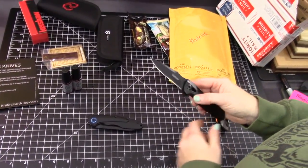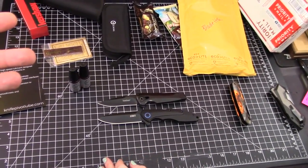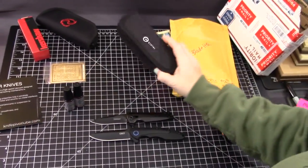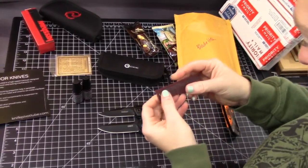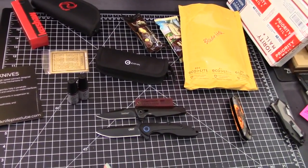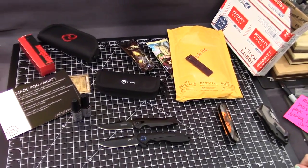This one also has 8CR13MOV — and it happens to be on this Kershaw too. I was recently talking to a larger channel and they were saying how are these other companies going to compete with Civivi? He was checking out some Civivis for the first time — it's true. How do you compete with them, especially when those knives were $42.50? Lots of new stuff and there will be more new stuff. Thanks a lot for joining us. Bye.